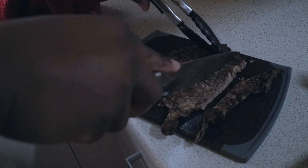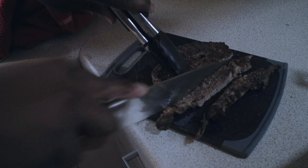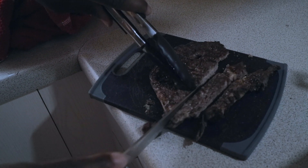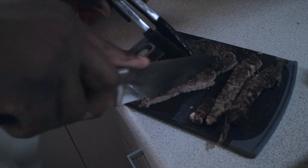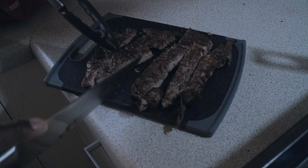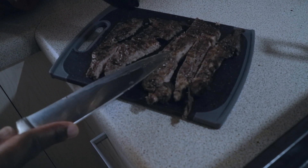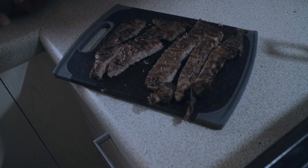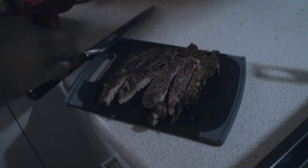You can see that this is well done — it's not how I would recommend having steak, but the missus was just feeling for a well done steak this time around. Even though it's well done, it's still pretty juicy — you can see that it's nice and juicy. And yeah, that's it, so I'll plate that up.